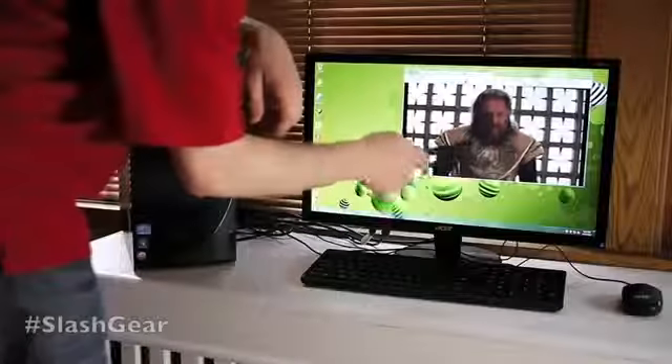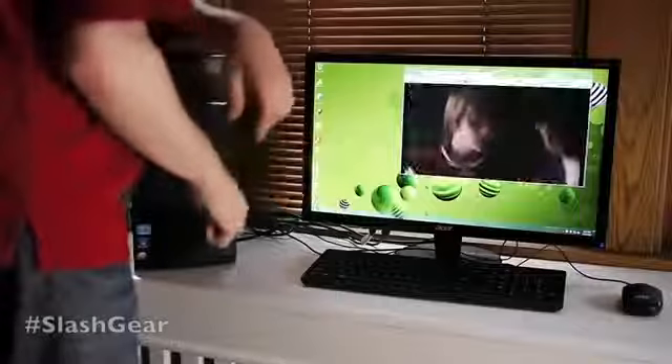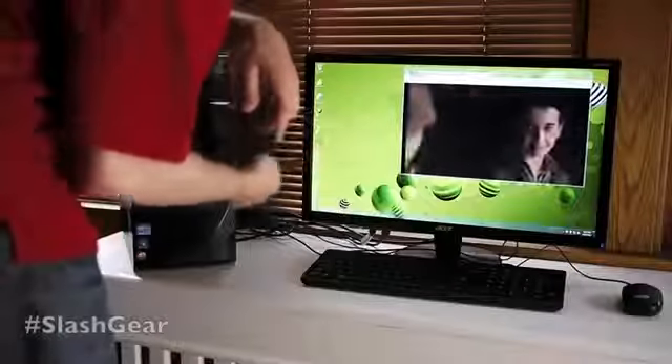You can see we're running Thor here, just through Netflix to show you what it looks like in a basic way. Obviously you're looking through a camera so you're not going to be able to see the true quality — you're going to go to the store to see that.